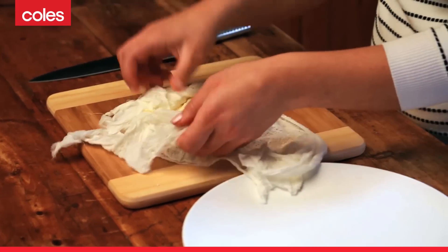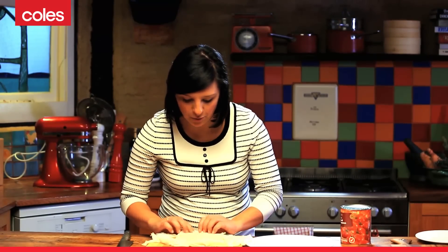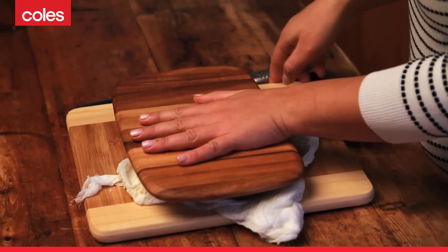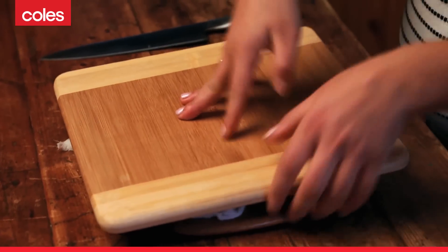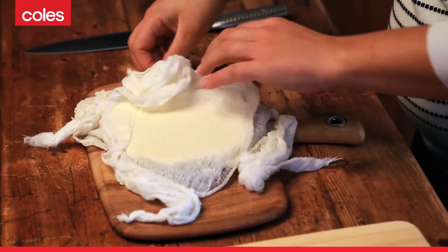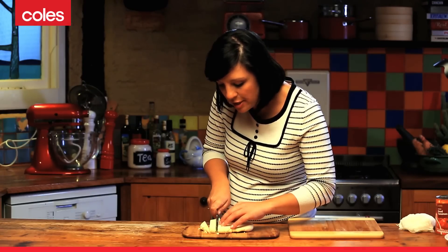The cheese has been sitting in the fridge for around about 15 minutes and you can see how it's stuck together quite well. To remove it from the cheesecloth, grab another chopping board or plate, pop it on top, and just flip it over. All recipes using paneer cheese will call for it to be cubed or diced, so we want some nice chunky cubes, maybe about five centimeters wide.